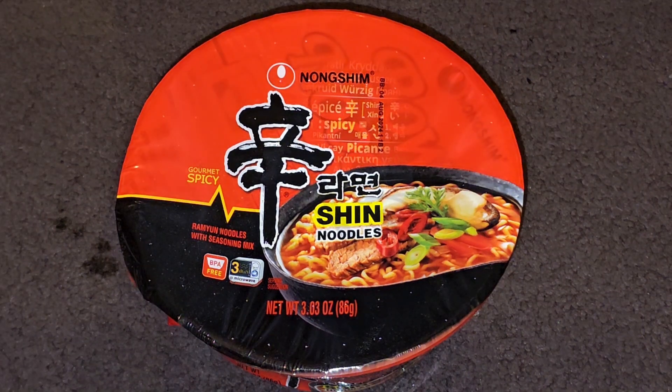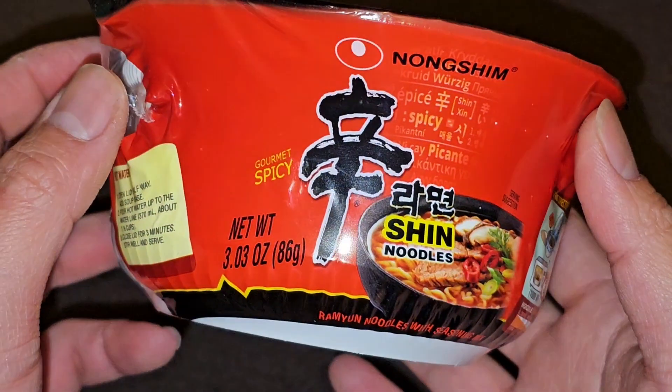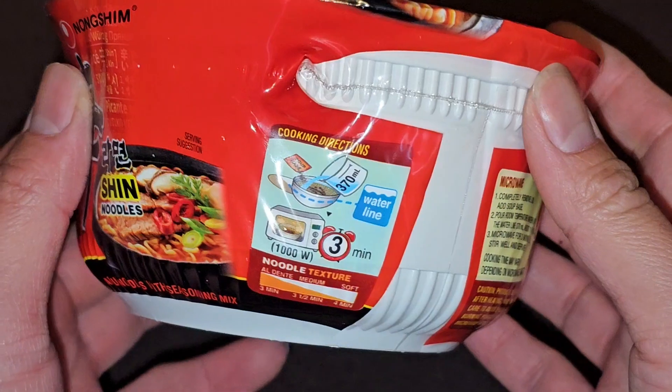This is going to be a random item review of this Nong Shim — a gourmet spicy ramen noodles with seasoning mix. I've never had it in this type of bowl before. Usually it's a paper bowl, so I don't know if it's going to be any different, but let's take a look.